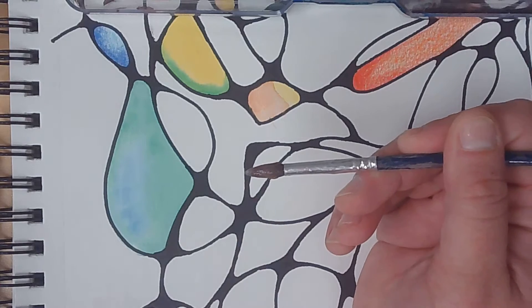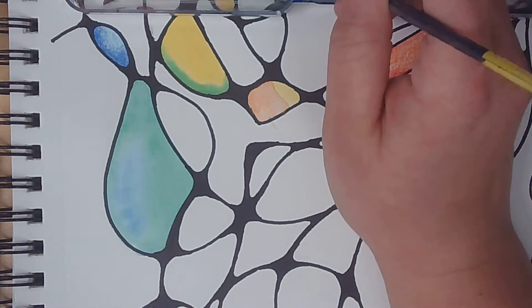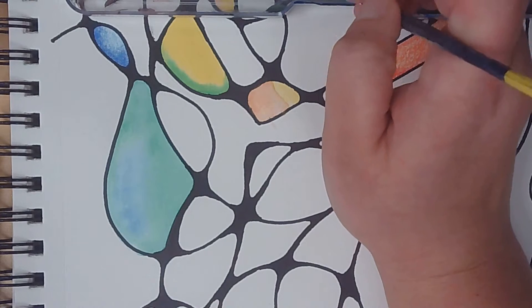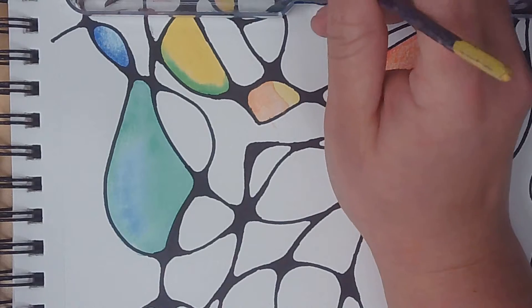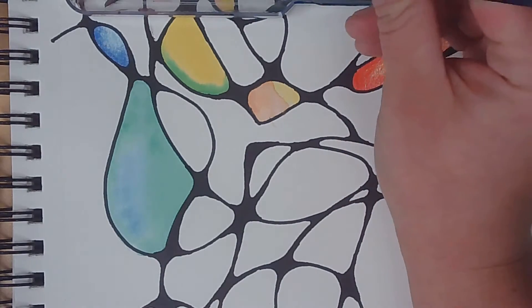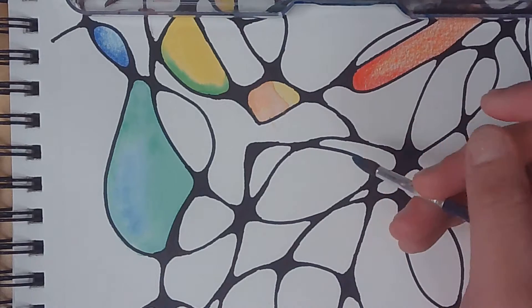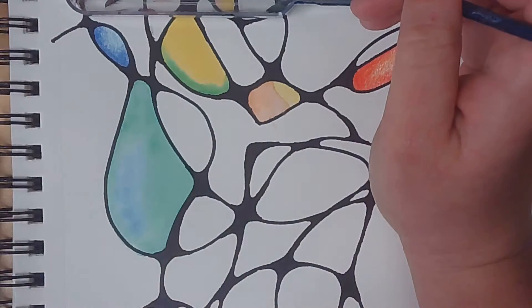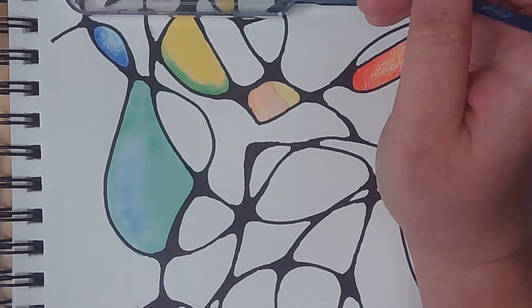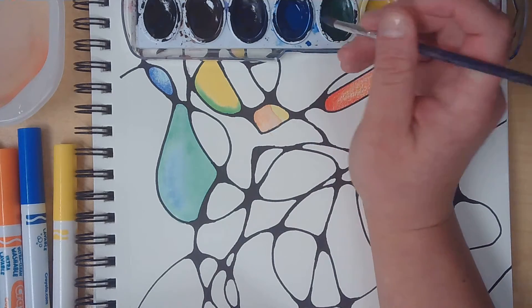Whenever we paint, we try to stay up on our toes. Think of a ballerina — if she comes out on stage dancing on her heels, people are gonna laugh. You've got to dance up on your toes. Whenever you're doing watercolor with a paintbrush, stay up on your toes. I'm gonna tickle, tickle, tickle and add a little bit of color from my watercolor palette.